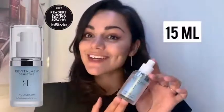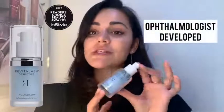It's 15ml, so it will last you for a really long time. It's been optimally developed by a doctor, a physician, so you know it's got all the relevant testing behind it. It's vegan as well — very, very nourishing, very, very hydrating.